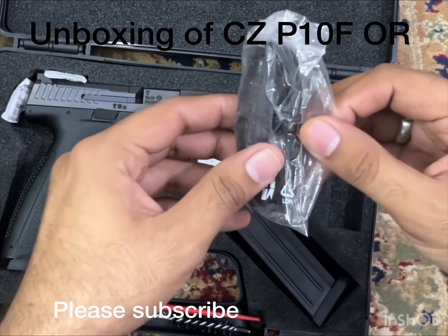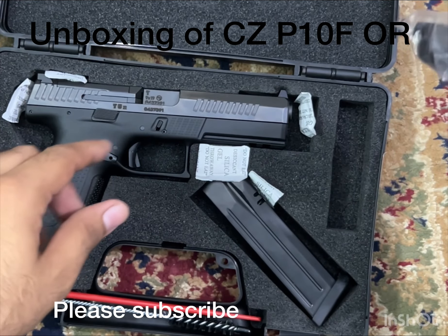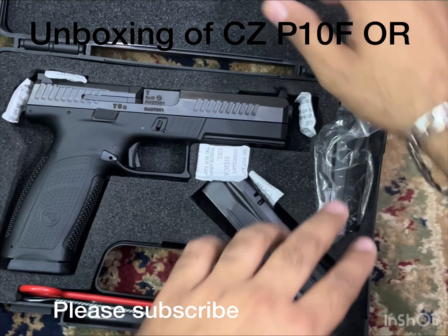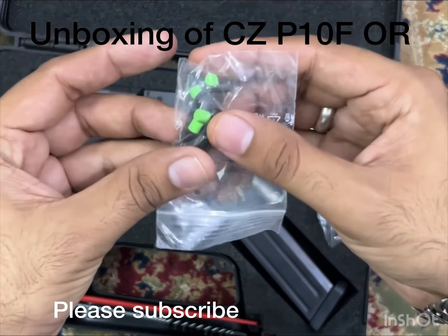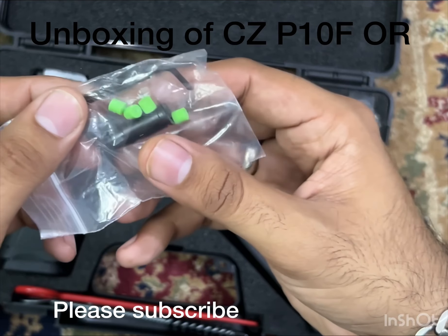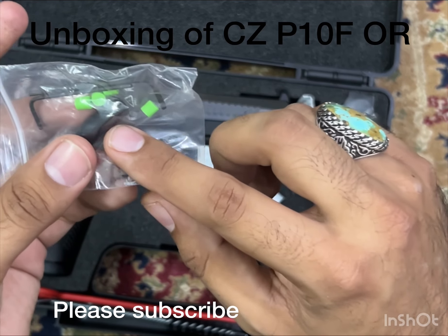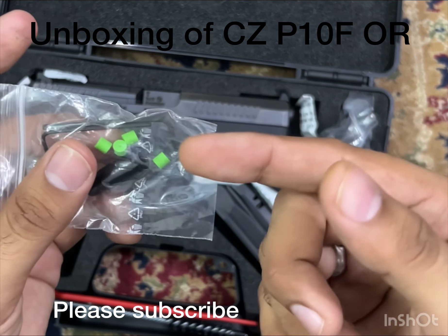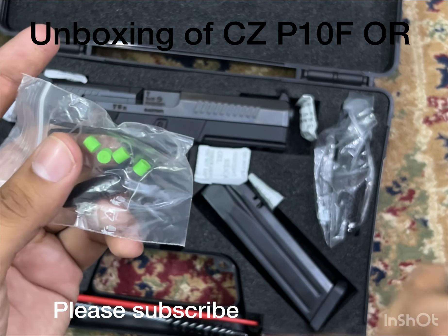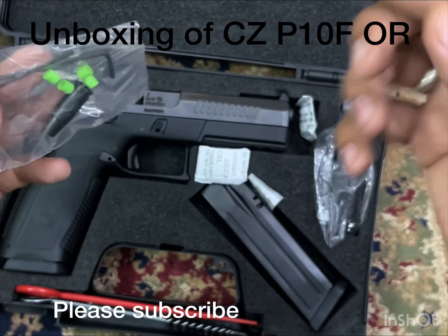And with this, there are two additional back straps — large, medium, and small. There are also two L-keys for the front and back sights. One is a 9mm-shaped plastic snap cap bullet with a rubber primer, which you can use for dry firing.